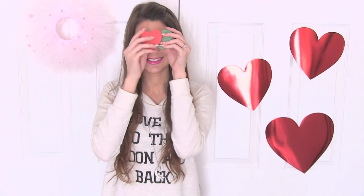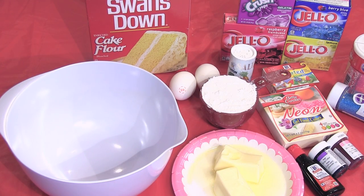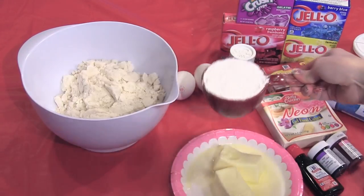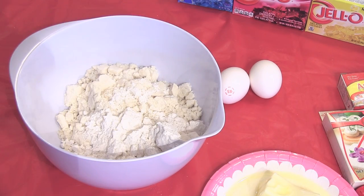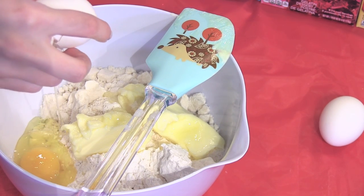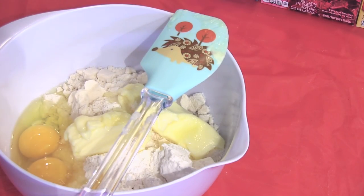Now let's make some hearts — and that possibly could be the lamest transition to a tutorial ever. The ingredients I'm using are one bag of store-bought sugar cookie mix, one cup of cake flour, a pinch of salt, one full stick of softened butter, two eggs, and a dash of vanilla extract.